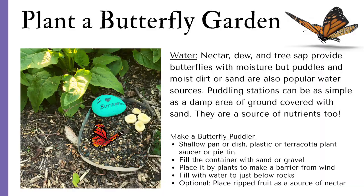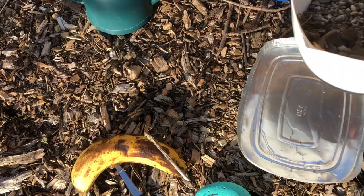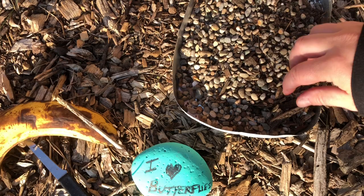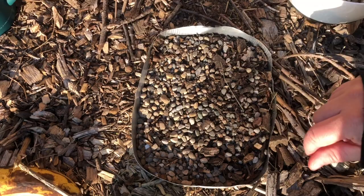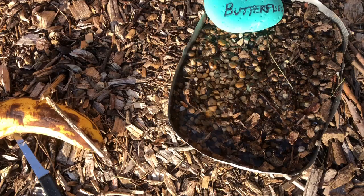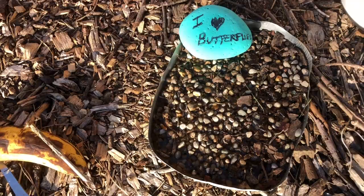Watch as I make a simple butterfly puddler. I take my tin and add a little bit of gravel, sand, and dirt into the bottom of the container, spreading it as evenly as possible. Then I add my little special rock — colorful, it says 'I love butterflies.' Then I add water to just below the gravel. I added a little bit of ripe bananas, and I think it's perfect.